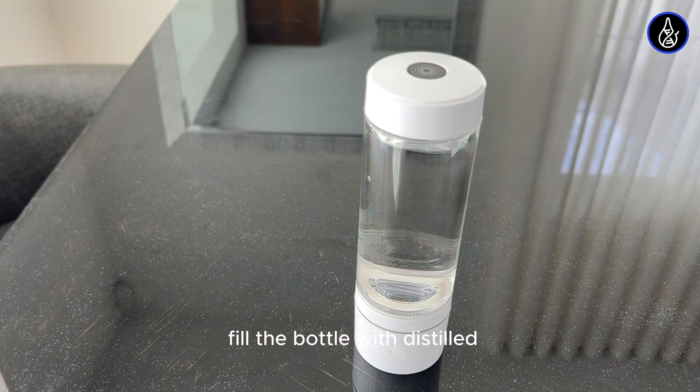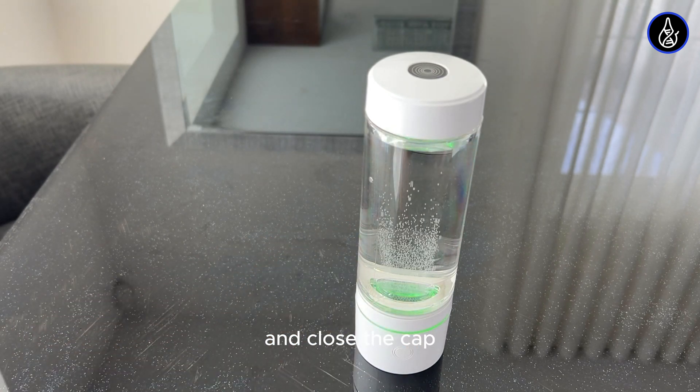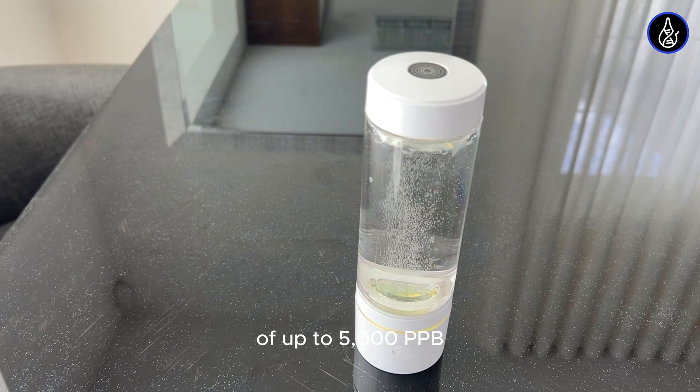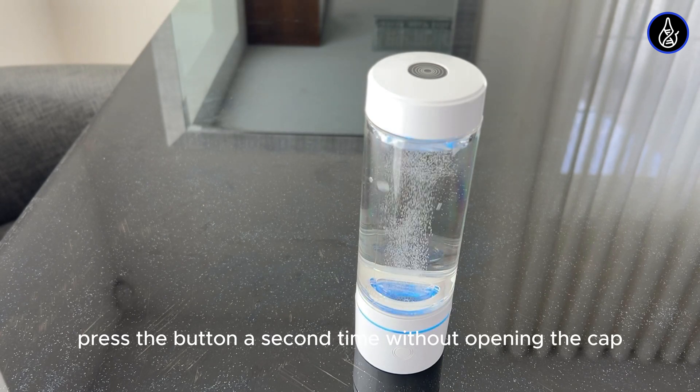Fill the bottle with distilled or purified water from a fridge filter and close the cap. Run the device once to reach 3,000 parts per billion of molecular hydrogen. For a higher concentration of up to 5,000 parts per billion, press the button a second time without opening the cap. Then unscrew the cap and enjoy the benefits of hydrogen water.